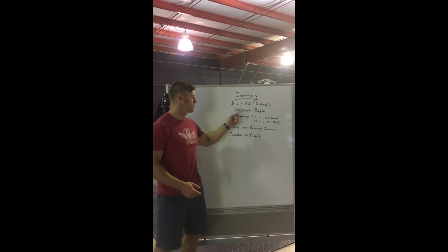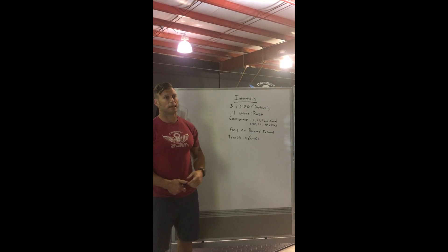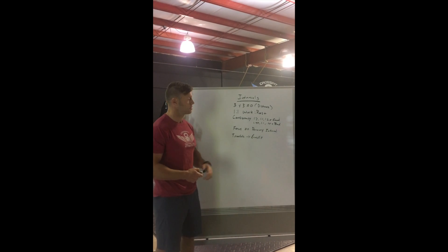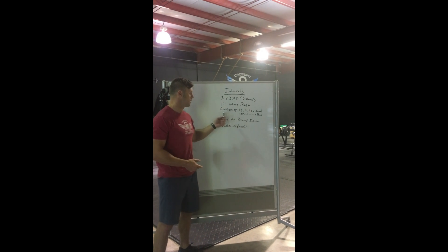To create a one-to-one work-rest ratio. So we got three minutes on, rest to full recovery. Ideally it should be no longer than three minutes, especially for a longer interval like this at three minutes. So we're looking for a one-to-one work-rest ratio. What does that create? Consistency.